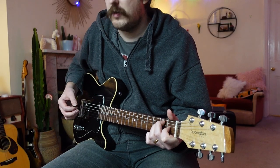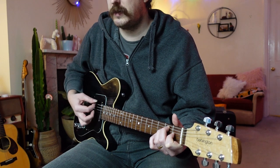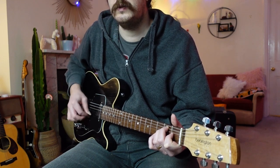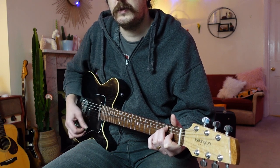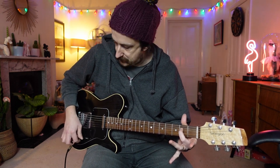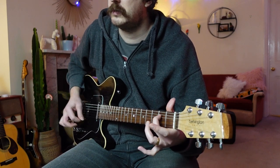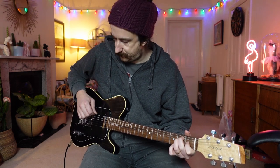So this is the clean tone on the neck pickup at the minute. We've got a little '59 Seymour Duncan on the bridge - I'm not sure what the neck pickup is, but it's a Seymour Duncan, I'll try and find out for you. So that's the neck tone clean. That's the middle. That's the neck. Middle. Bridge. So that's the bridge, middle, and neck. I'm just going through a little cheapo Fender Mustang amp - nothing amazing. That's just straight in, dry.